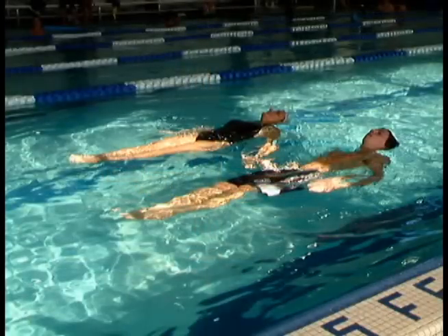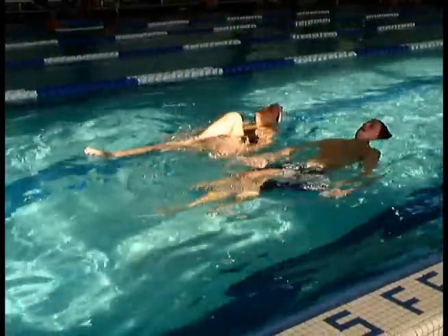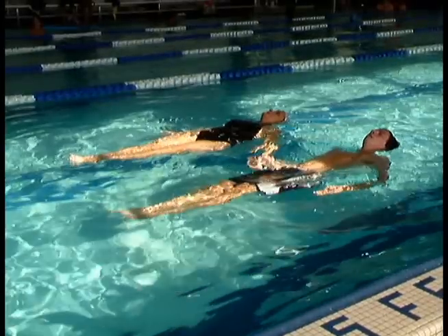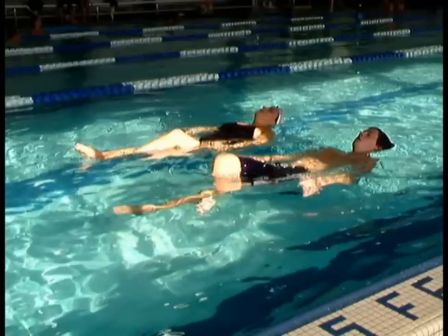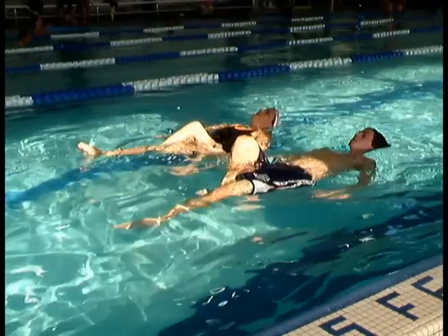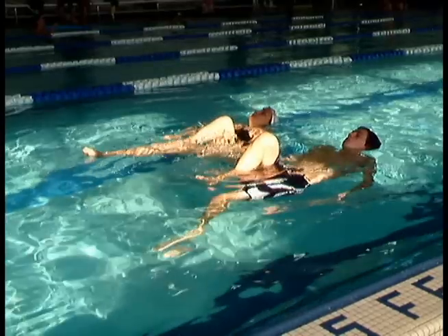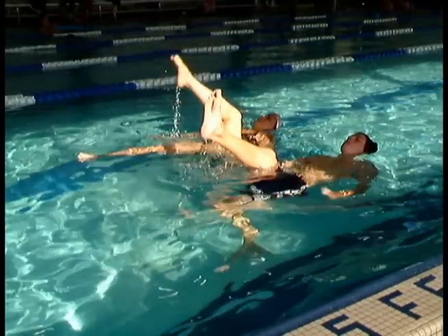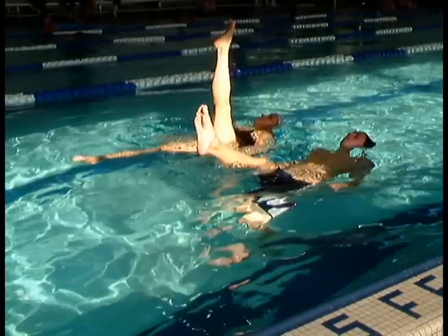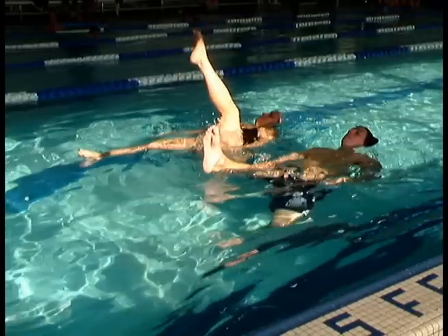Here we have our synchronized swimmer and a champion speed swimmer doing the ballet leg side by side. See how sunk his hips are? Push up with the hips. See how his foot of the horizontal leg is under the water? Lift toes up. See how flexed his foot is? Point toes. See how the vertical leg is not perpendicular to the water and his knee is bent? Pull the leg up and straighten the knee.